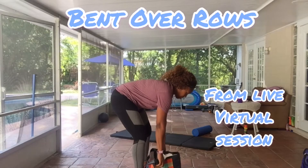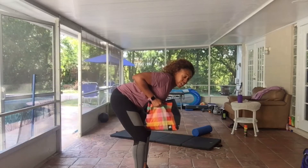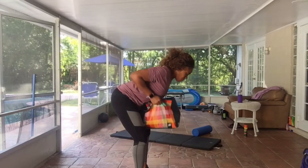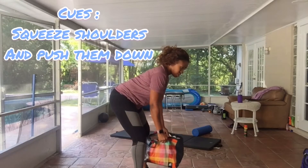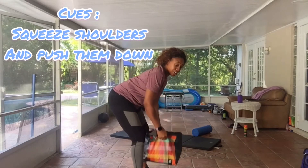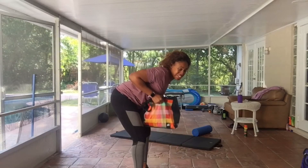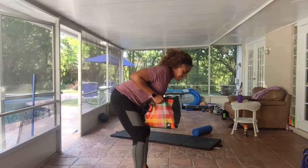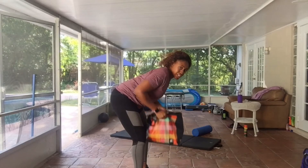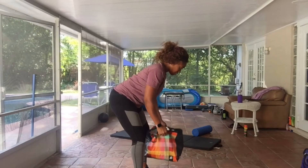Here is the bent-over row. We're going to be in an athletic stance, hip-hinged forward, neutral spine. You're going to be bringing your weight up to your nipple or navel line. I've got the best overhand grip that I can get with this sort of homemade weight. You're going to want to squeeze your shoulder blades in every time that you draw upward. Keep that core nice and braced. Your back and your spine should be neutral, so your neck shouldn't be looking straight up in the air — you want to be facing downward for the most part.